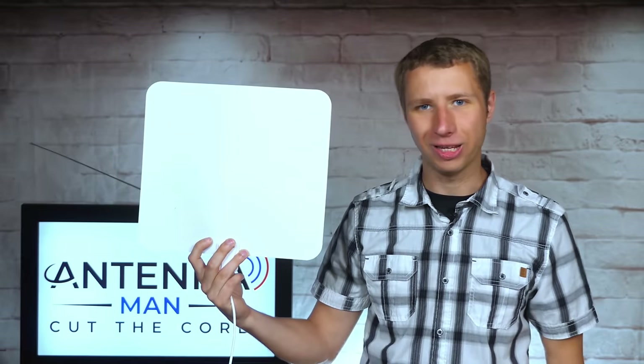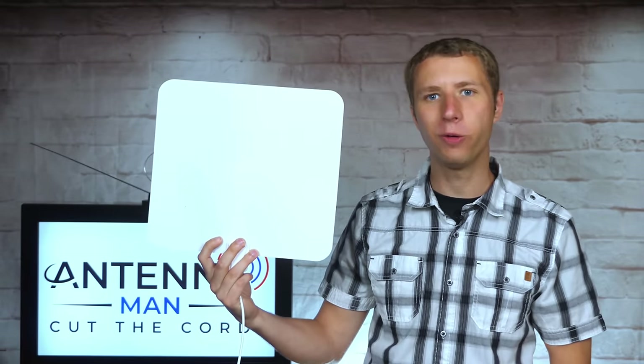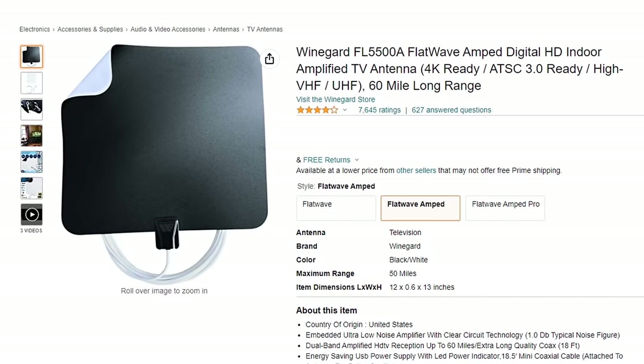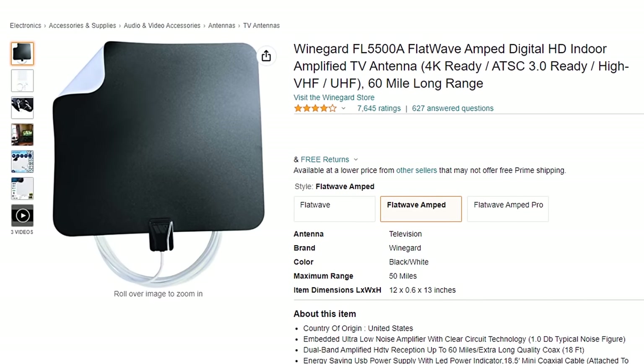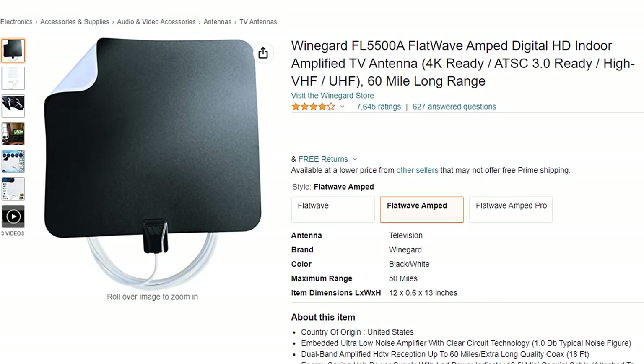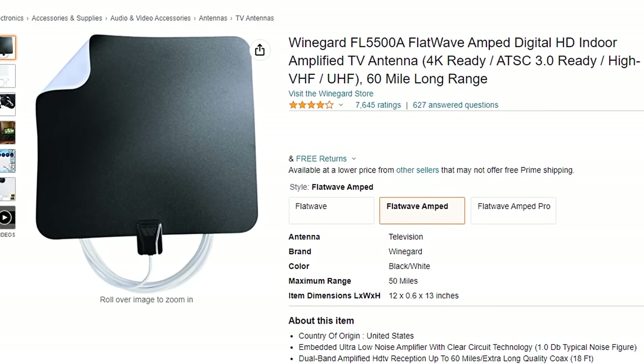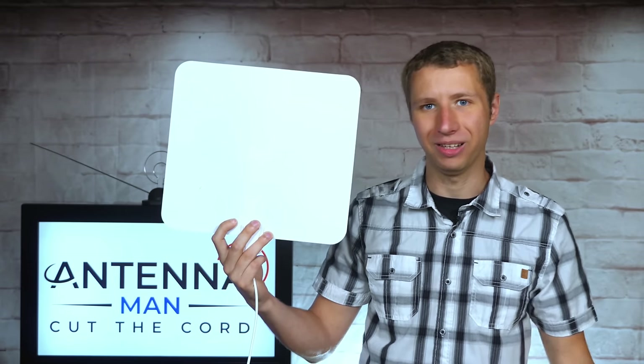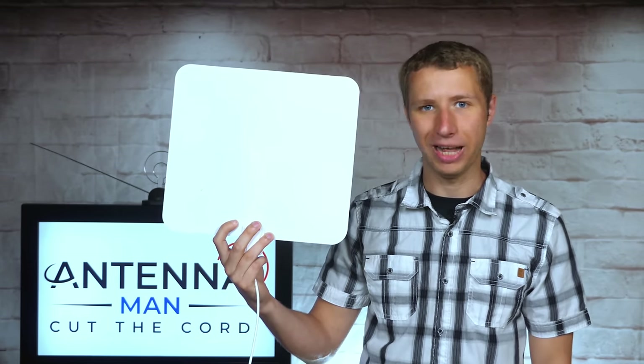Hey everyone, it's Tyler, the Antenna Man, and today I'm going to review this Winegard Amplified Indoor Antenna. It's a flat antenna that costs a little bit more than most generic models on Amazon, with a built-in amplifier and 60 mile range claim. How well does it work compared to other cheaper flat antennas? Stay tuned to find out.